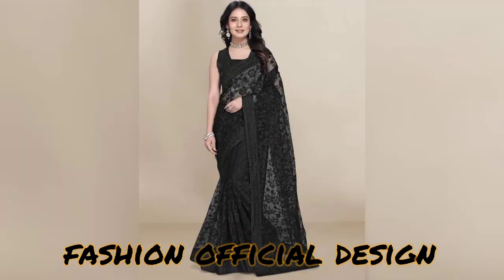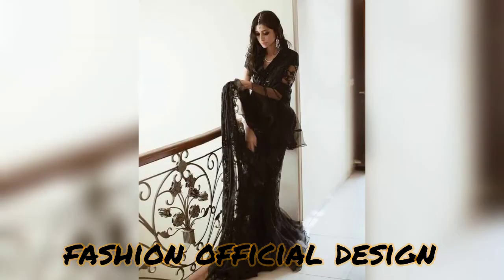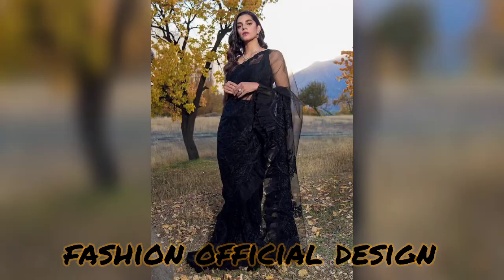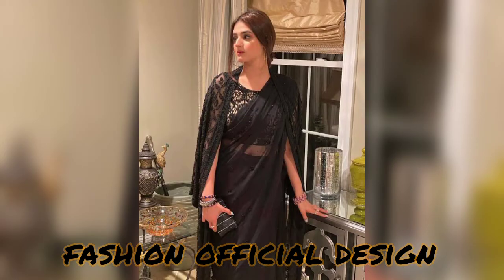I hope this video will be helpful for girls and women. If you like this video, don't forget to share it, and leave me a comment in the box letting me know how you liked it. If you have any questions related to any collection, give me a comment so I can upload it in the next video, Inshallah. We will see you in the next video with a new collection and new color combinations.